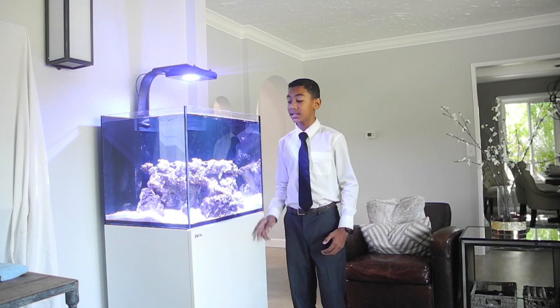Hey guys, Caleb Black here from Black Tie Aquariums, and in this episode I'll be talking about how you know when your tank is done cycling.